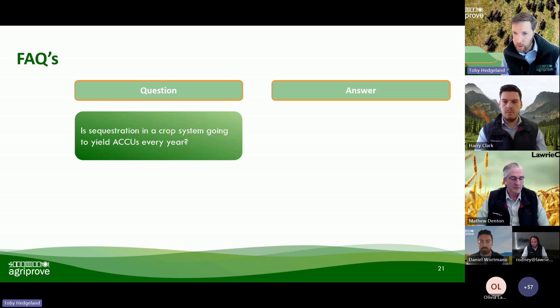Craig, you popped in a question: how often do you have to measure and what is the cost per hectare? That's a good one. We do a carbon ready report which tells you the cost of your baseline sampling if you're after the costs of a carbon project. I'd encourage you to have a go at doing a carbon ready report with AgriProve and then maybe have a chat with Harry and the team about the costs of agronomic advice and those kinds of things.